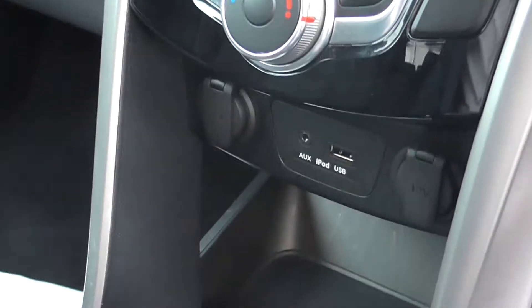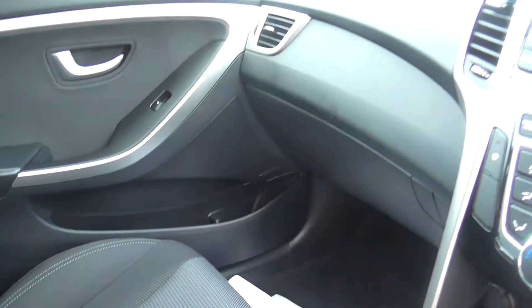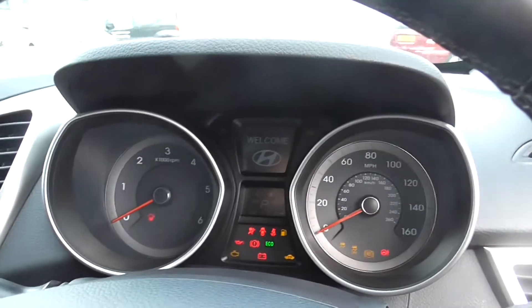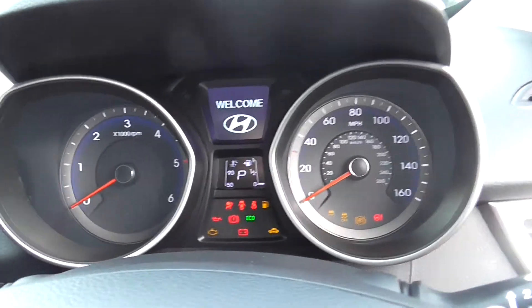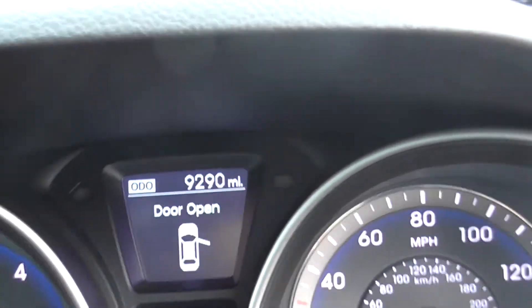This car is suitable for long journeys because you have also got your cup holders — two in the middle, one on the passenger side and one on the driver side. If I just put the car on now to show you the dashboard, as you can see it is very nice and colourful. The car has only done 9,290 miles, so it is still low on its miles.